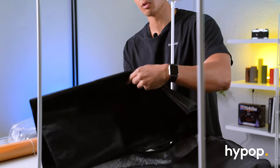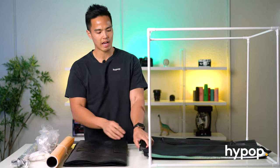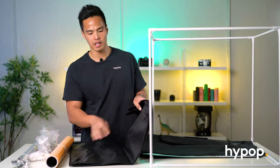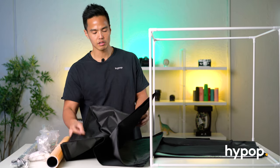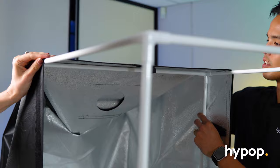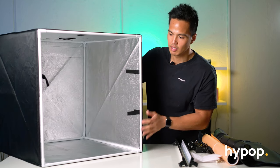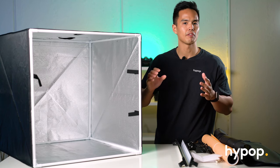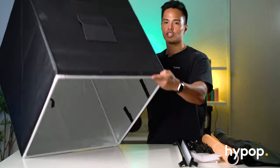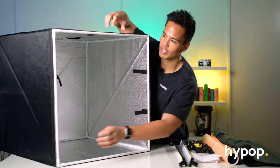Now that we have the frame, we can open up the cover. This cover constructs the cube tent and has that reflective interior. You have two parts: one is the front cover panel on its own, and the actual cover that goes over the frame is one piece. We've already slid the cover over the frame of the lightbox. It's best to do this with two people if possible; however, if you don't have another person, place it on the ground and slide the cover over from the top so the frame slides nice and evenly into the cover.